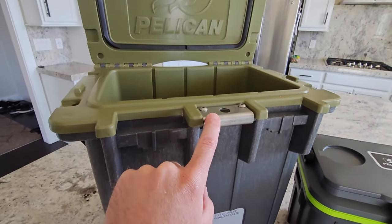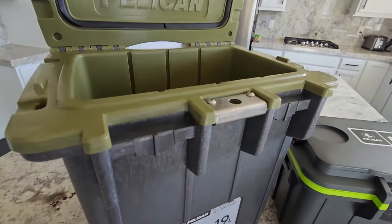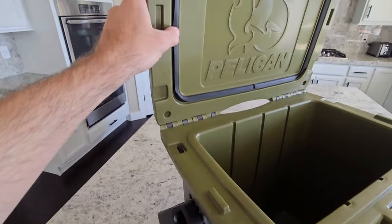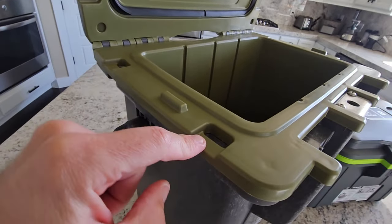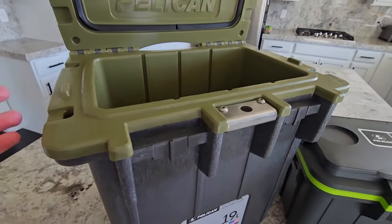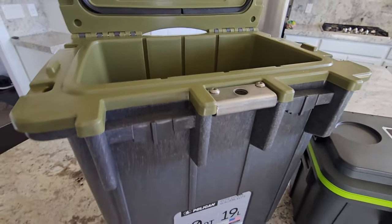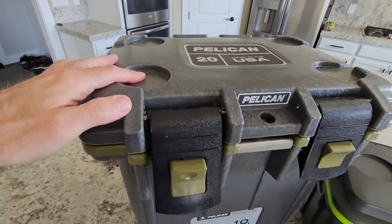I just love how overbuilt these are from Pelican. They've got this huge metal piece here for the lock, a nice rubber gasket to make a good seal around the top. You've got these little tie-down anchors as well. I like throwing this on a paddleboard and being able to sit on top of it. On the top, you've got some can holders here.